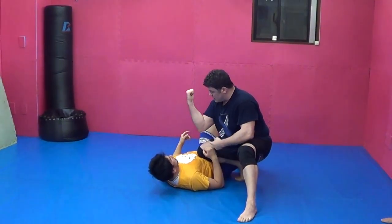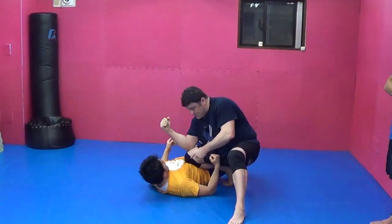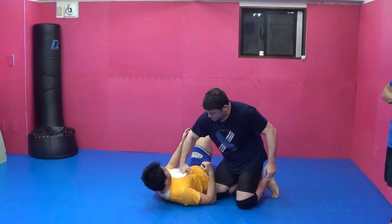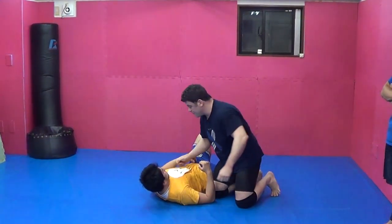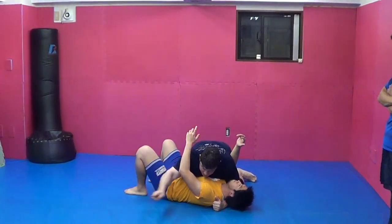By bringing the elbow to the knee like this — hiji to hiza — it's very strong. Because I'm putting it all into his solar plex, right here into the sternum. So you have to move sometimes too.